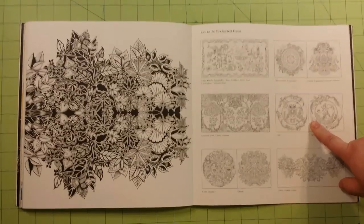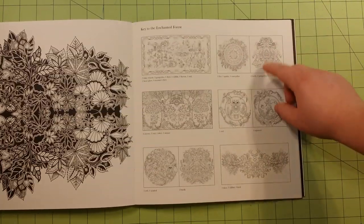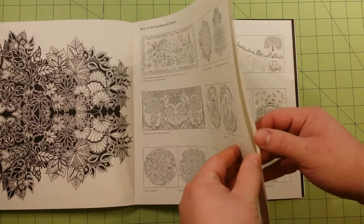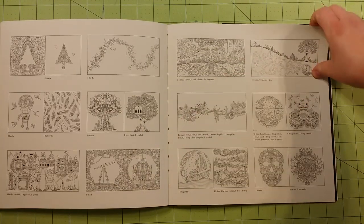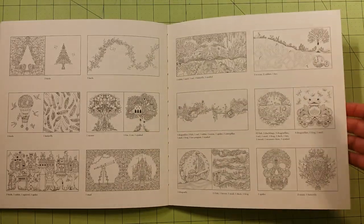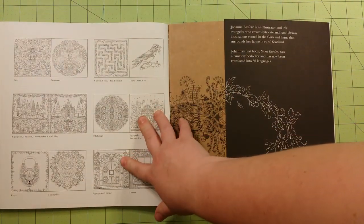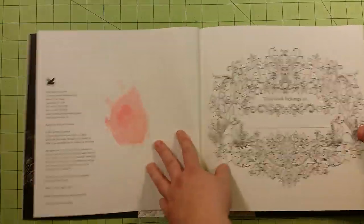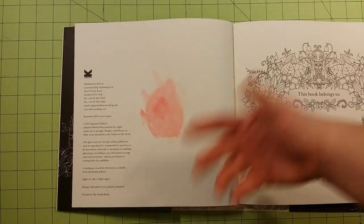On this side of the page, you will have the key to where all the hidden animals are inside the book. One thing I've noticed in Joanna's books is that there is no test page in the back. So what I do is I use this as a test page, or I use one of the front pages that has ink on it, so I can test over the ink as well if I would like to, to see how the medium will work.